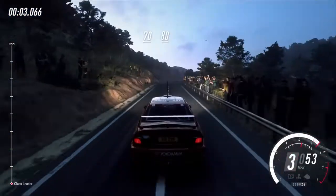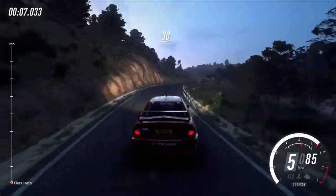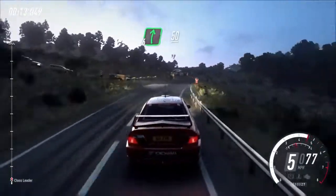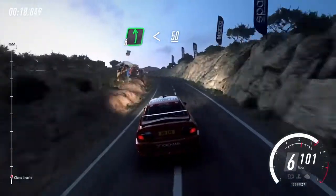Flat crest, 80, 6 right, 30, 6 left long, tightens, into 6 right long, over crest 50, 6 left long, opens over crest 50, flat middle of a long crest.